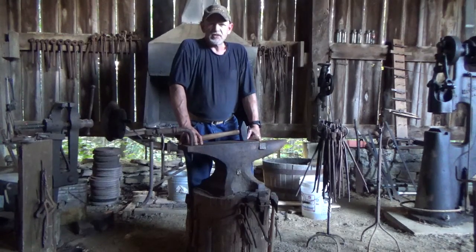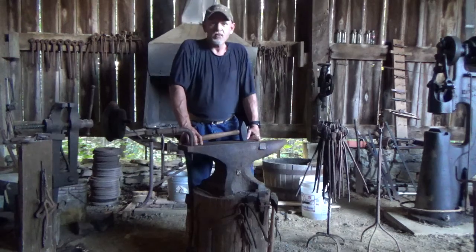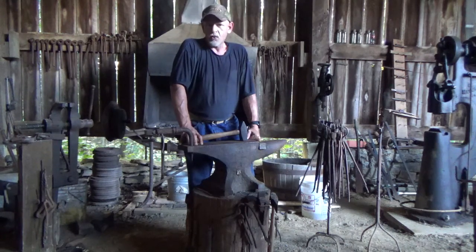Hey everybody. This is William Smith with Kentucky Traditional Leather and Forge, and this is the intro video for the blacksmithing series. This is my shop. It's technically non-electric — we do have lights for at night, and we utilize a coal forge or charcoal forge.